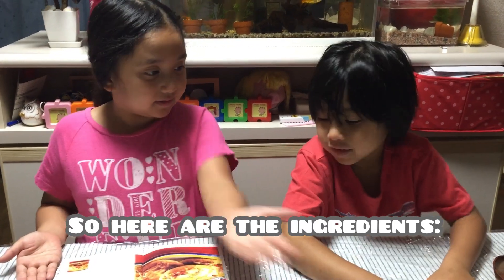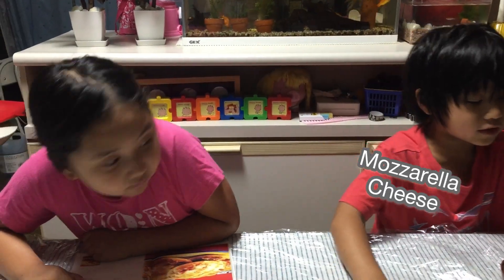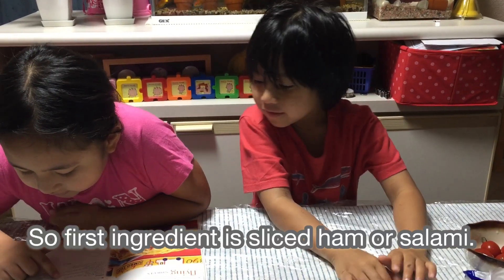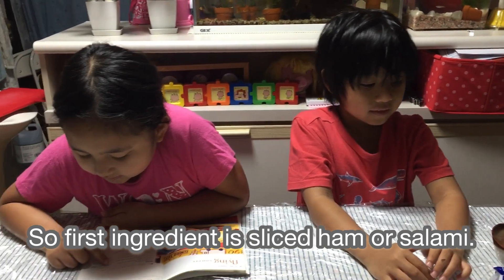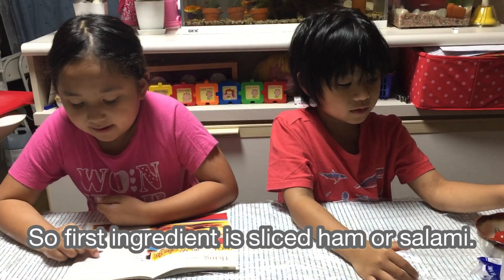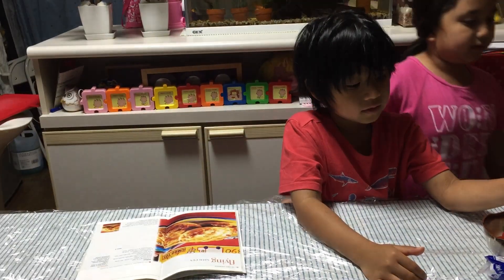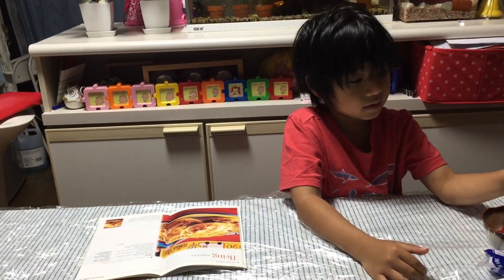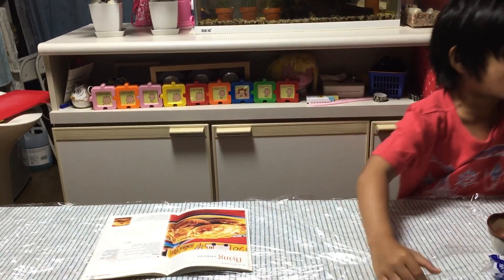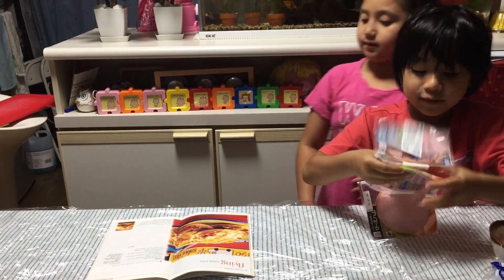So here are the ingredients. These are tomatoes, mozzarella cheese. Wait! So, the first ingredient is sliced ham or salami. Okay, salami. Where's the sliced ham or salami? But you don't have salami, so you just use ham. Rafa, it's your job to find them. I found this! And Ati will do the reading.